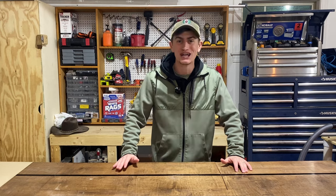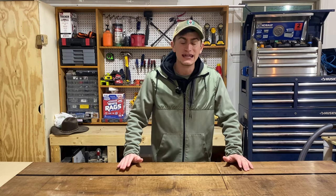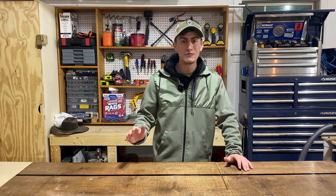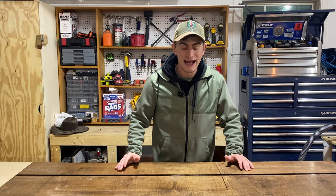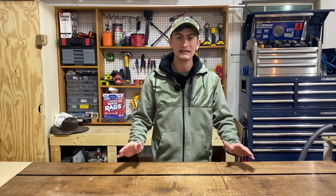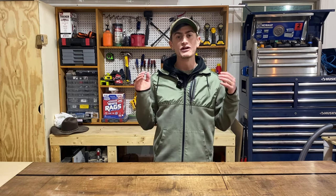All right woodworkers, it is a cold day in January, especially in the wood shop, but we're going to start another project today. I'm going to go step by step on how I build my cutting boards. We're going to build another cutting board, but this one is going to be a unique edge grain cutting board. We're not ready to do end grain boards yet. The edge grain board is unique because we're going to do a diagonal design.